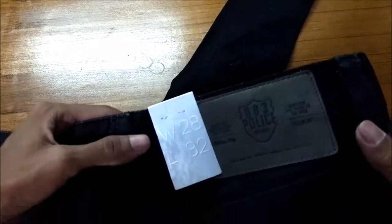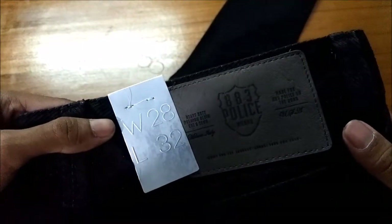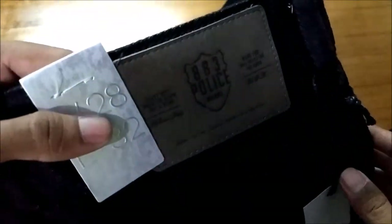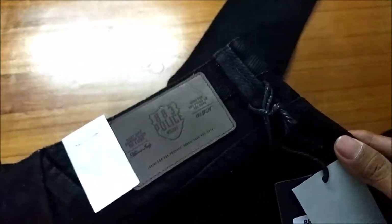You've got your signature 883 Police logo over here. Keeping aside other things, the material quality on this is top-notch. The material, fit, and finish is also very good, and compared to other brands the quality of the material is pretty great.